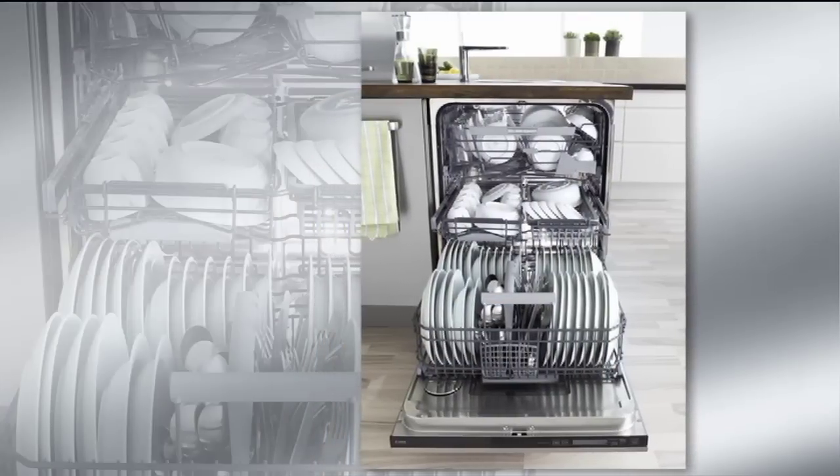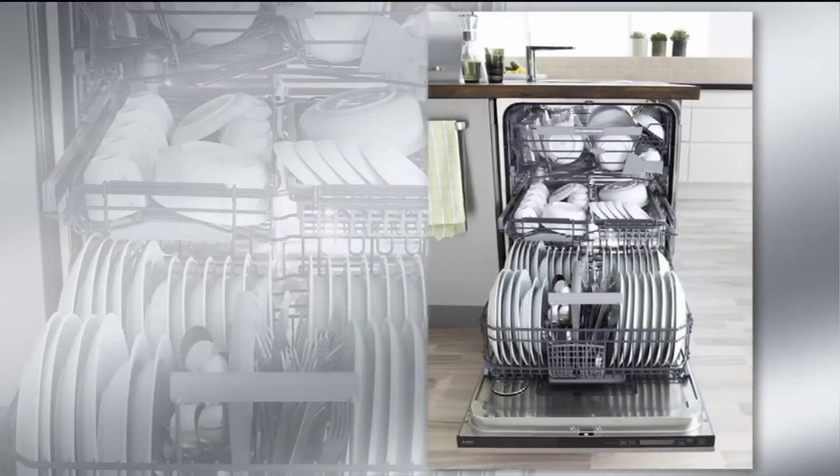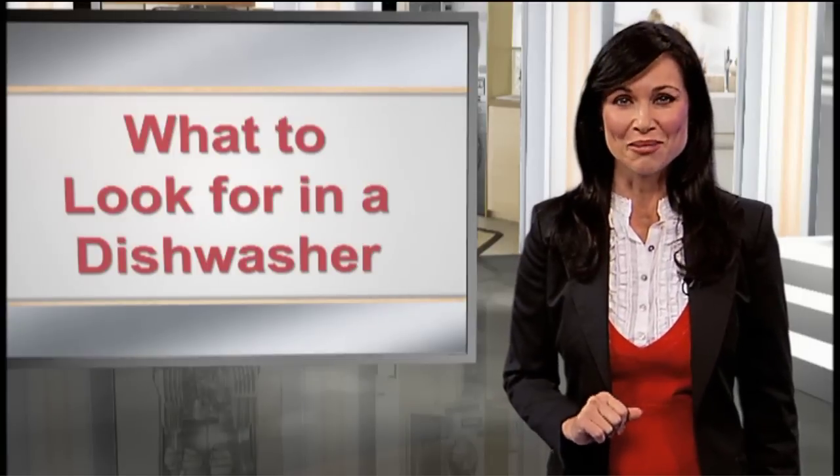ASCO appliances feature durable, nylon-coated steel racks, all with fold-down tines for large items. There's also support for delicate wine glasses and china.